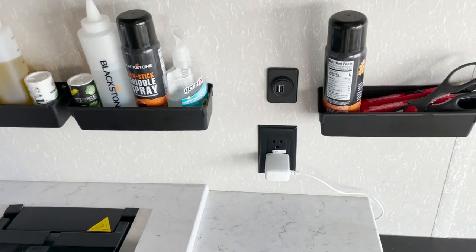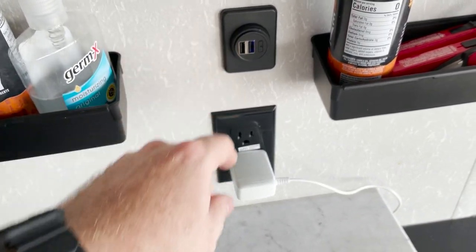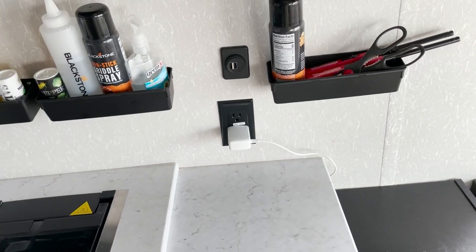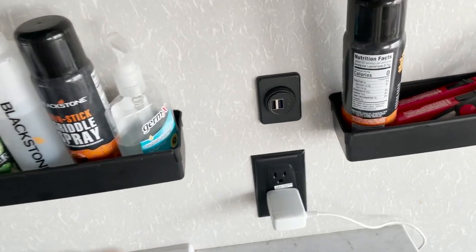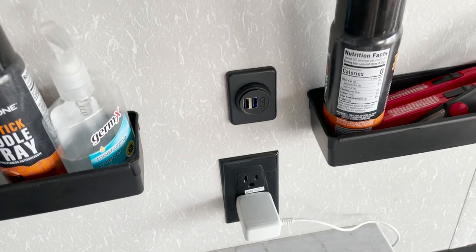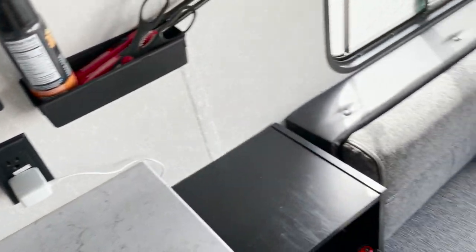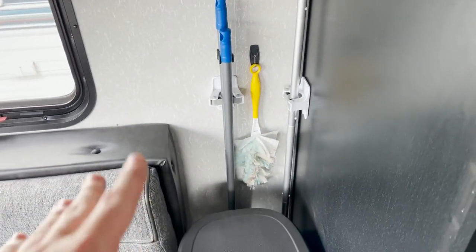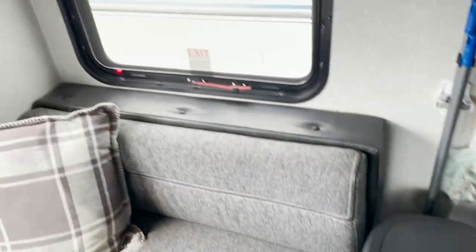I also replaced the USB outlet that was already in the wall. The original didn't charge very fast and seemed unreliable. I bought a new one off Amazon — it lights up, charges super fast, and is very reliable. Other than some normal housekeeping items like hanging mops, brooms, and a trash can, that's pretty much it for this side of the trailer.